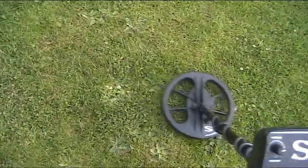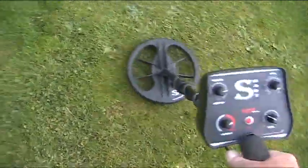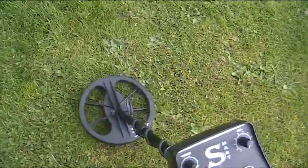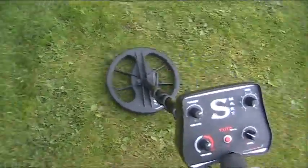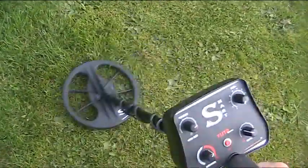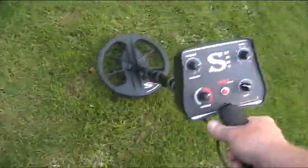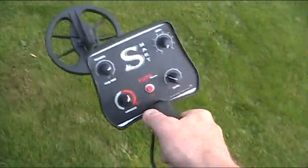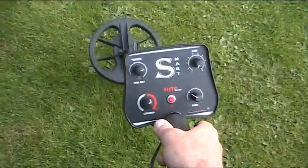We're going over that really bad patch now. It's dealing with the iron really well. Just as proof of how good the discrimination is on this machine, I'm going to put it back into tone ID.